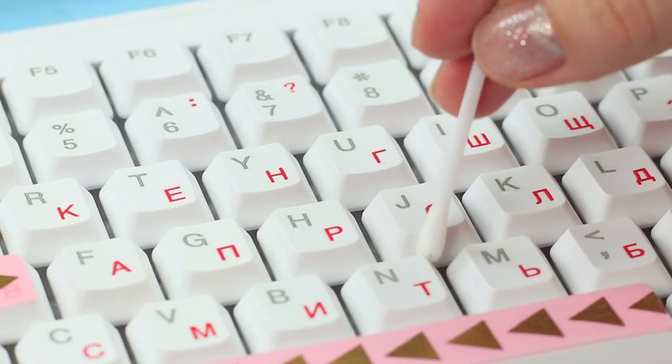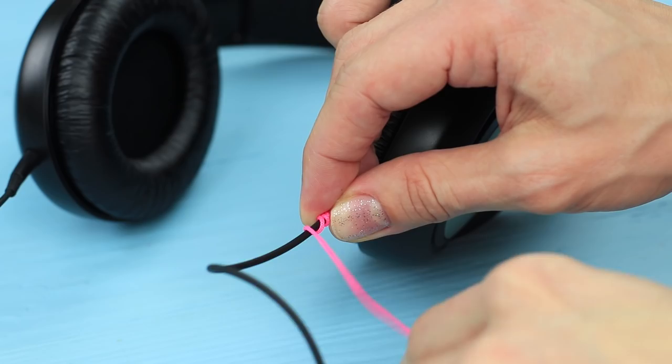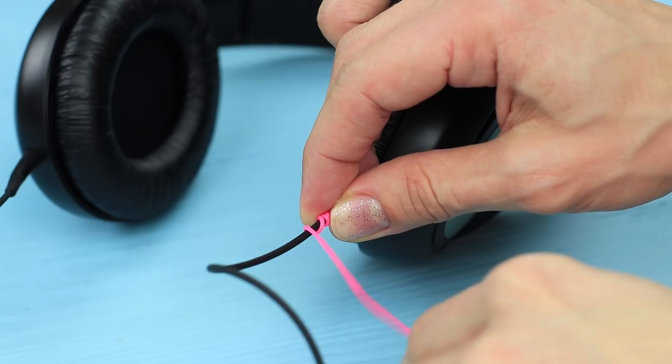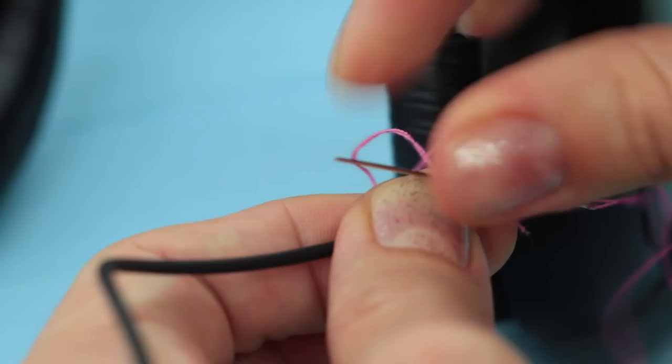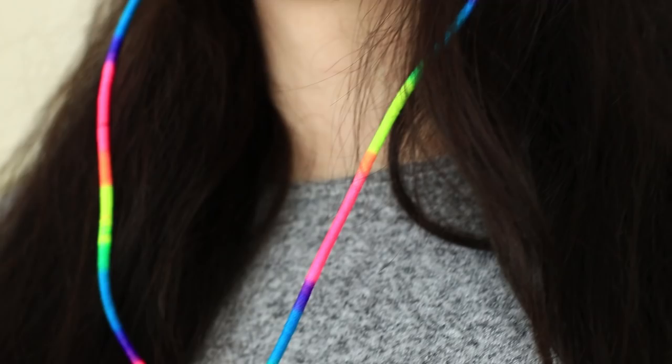Your headphones should express your bright personality and passion for foot-tapping music. Easy peasy! Let's add some color to them. Wrap colorful string around your headphone cable. Make several stitches to fasten the string. Wrap all the cords tightly. Stitch the end. The music that goes along these colorful wires will give you even more fun.